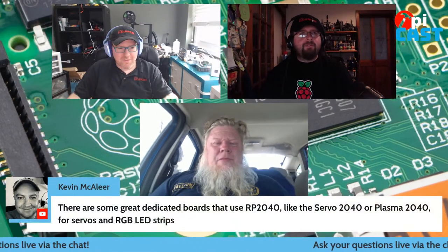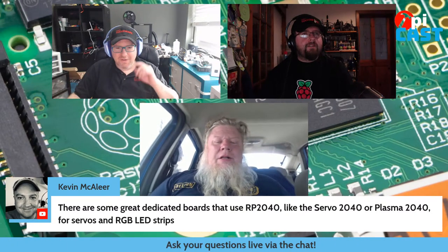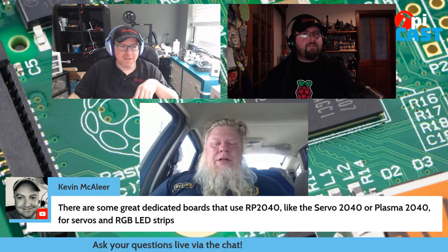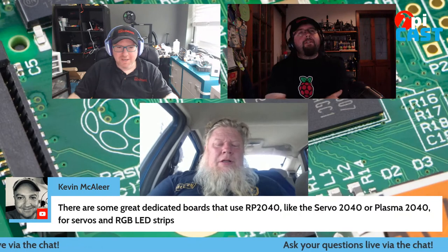Kevin mentions there are some great dedicated boards that use the RP2040, like the Servo 2040 or Plasma 2040, for servos and RGB LED strips. Those are great. The RP2040 is the CPU that Raspberry Pi designed, and then anyone can make a board out of it — there are Adafruit ones, Pimoroni ones, and the first-party one is the Pico. One real cool thing with it: if you have an LED matrix, you can get a board that supports 64x32, 64x64, or even up to four of them together.